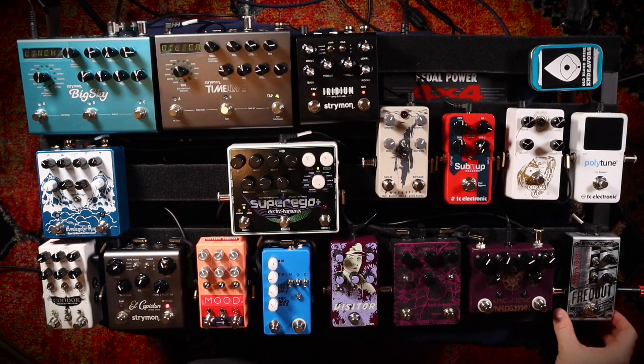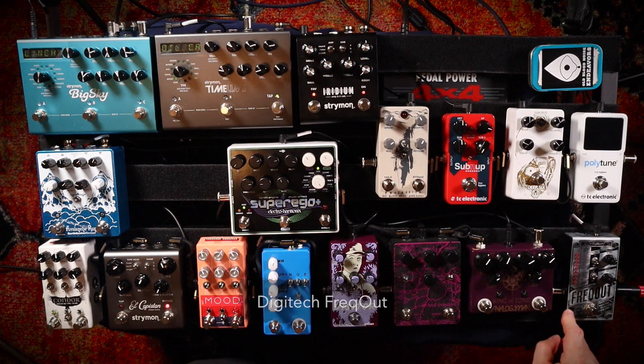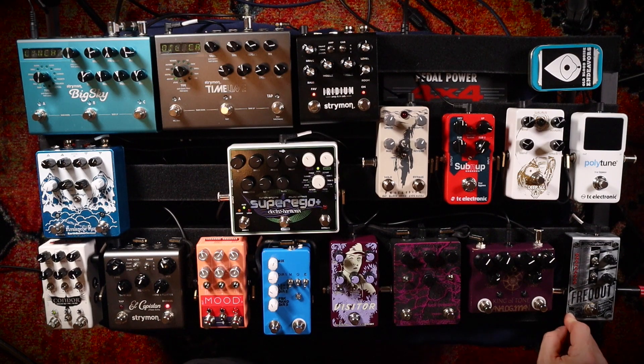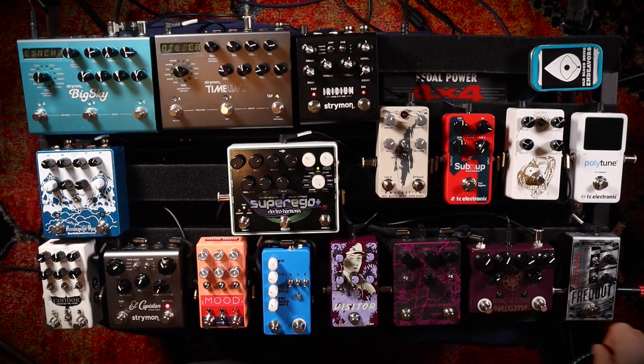Starting at the beginning of the pedal board, my first pedal is and pretty much always will be the Digitech Freakout. This pedal basically replicates the sound of cranking your amp, throwing some distortion on it, standing in front of it, and getting that just searing feedback sound. When you're a home musician and you don't want to crank your amplifier and drive everyone nuts, this thing is indispensable. I actually find I use this all the time, but I don't leave it turned on all the time — I'll kind of bash it on at certain moments when it works.